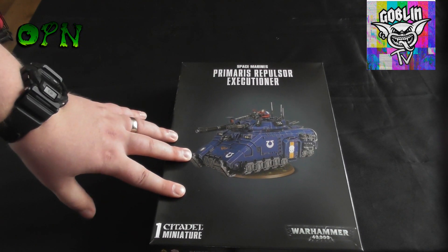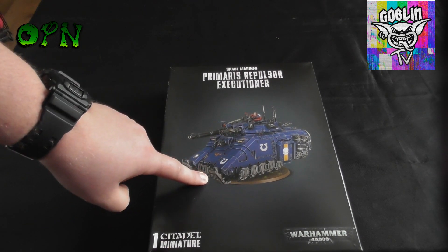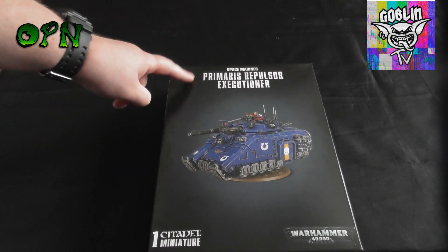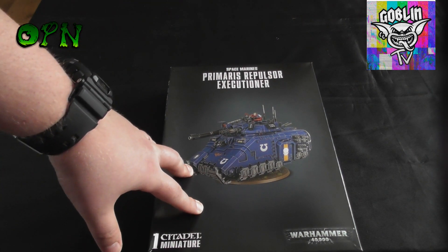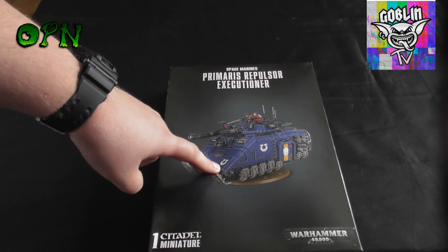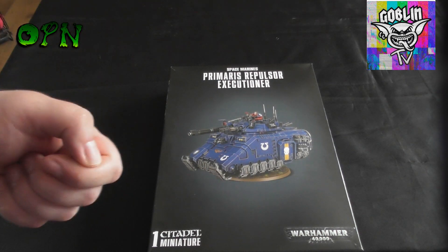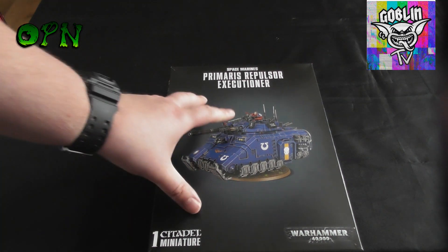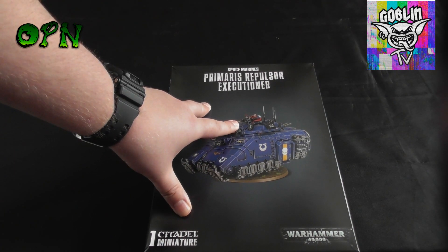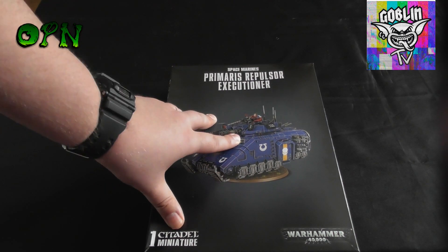Hi guys, in today's video we're going to be talking about a giveaway of this really cool brand new Primaris Repulsor Executioner that will be painted by me in Ultramarine colors and given away on Goblin Gaming's new YouTube channel called Goblin Gaming TV. It's really simple to enter this giveaway.